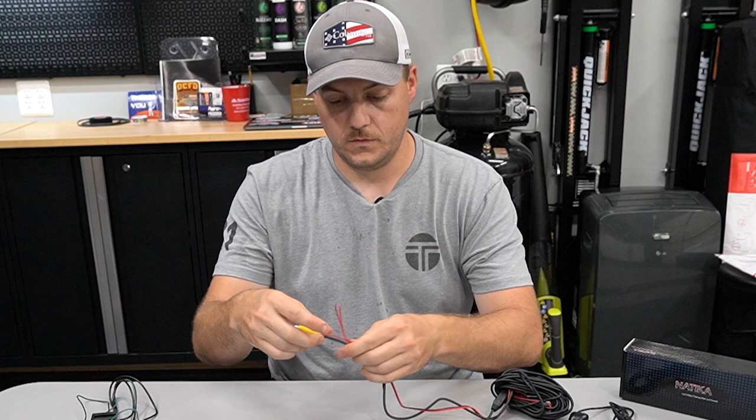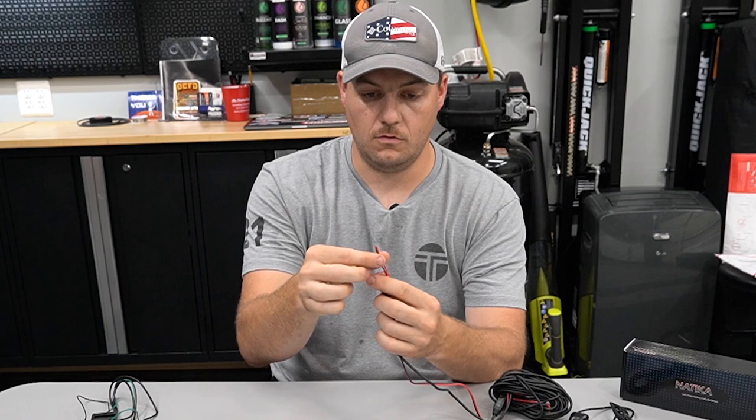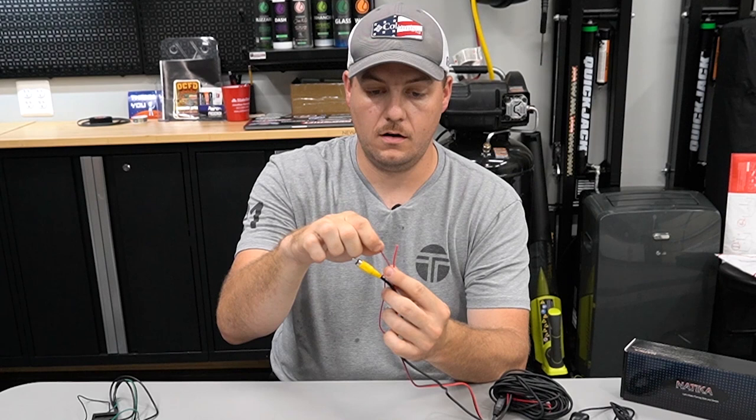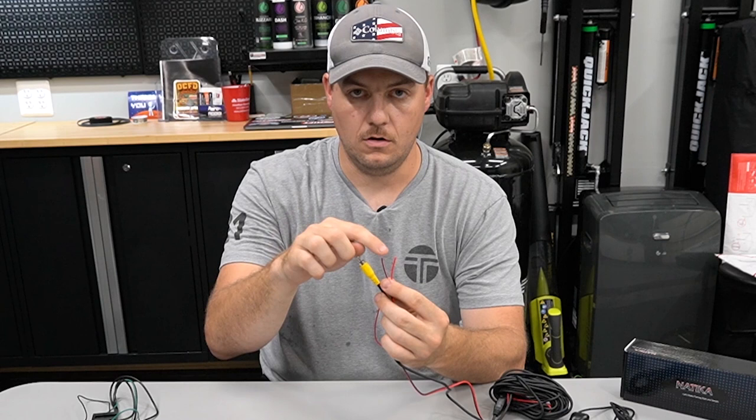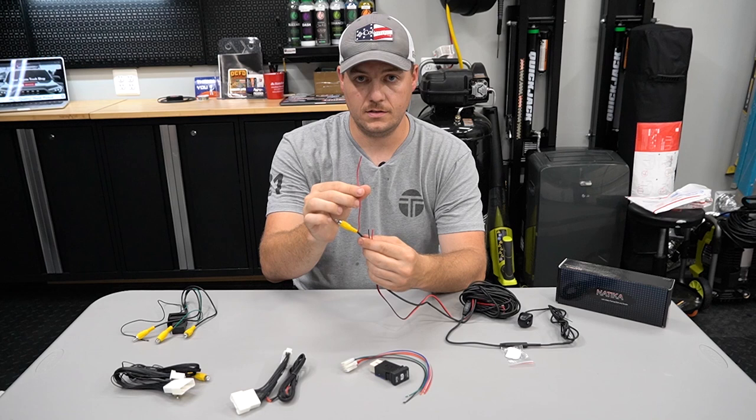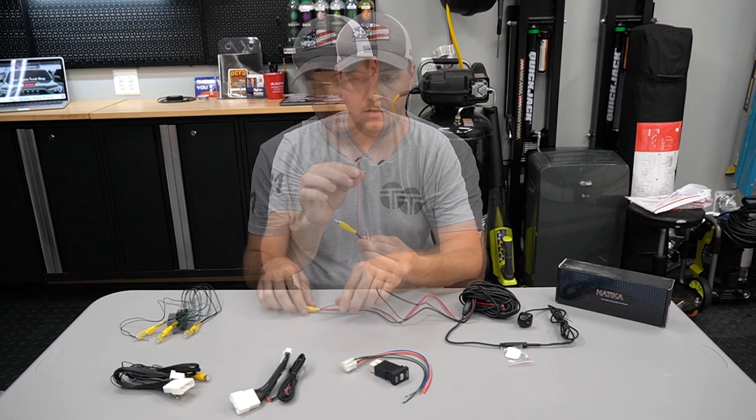This long RCA extension is what you're going to run through and into your truck. On one end you're going to have an RCA with a pigtail, and then you're going to have a red and a black wire. The red wire you can cap off or tape up — that's not going to be used. The black wire is going to be grounded somewhere in the engine bay. All of the black wires are going to be grounded, and then the pigtail off of the RCA is going to be connected to the green wires in a minute. This is the only instance in this install where you're not going to connect light-colored wire to light-colored wire.